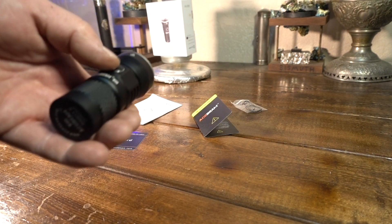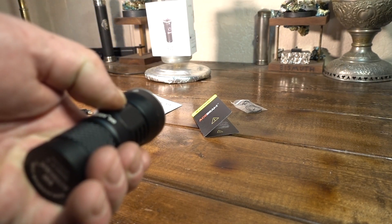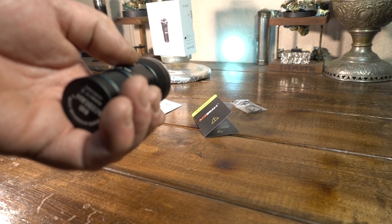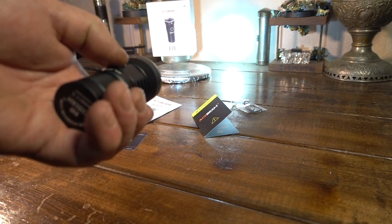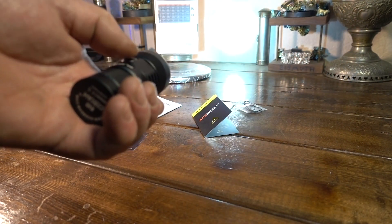It's only got three normal modes, a turbo, and a moonlight. If you long press it, you get moonlight. Turn it on, you've got low mode; hold it, medium; hold it, high. Double click and you're in turbo. Triple click and you're in strobe. And it does have mode memory.